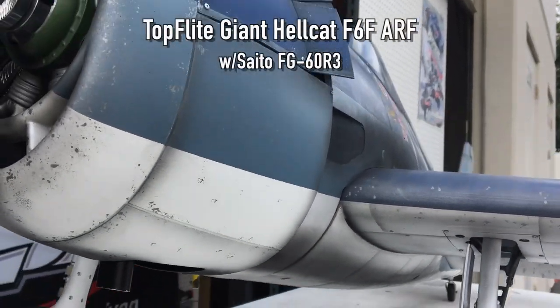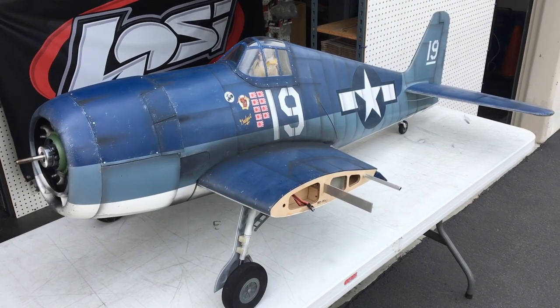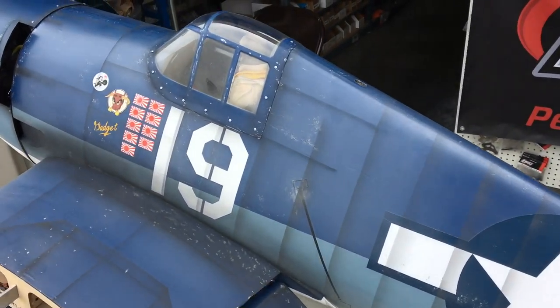The kit I'm using in this video is the TomFlight Hillcap pre-covered in flat monocoat. This technique is quick and easy to do and the plane really looks great on those low flybys over the flight deck.